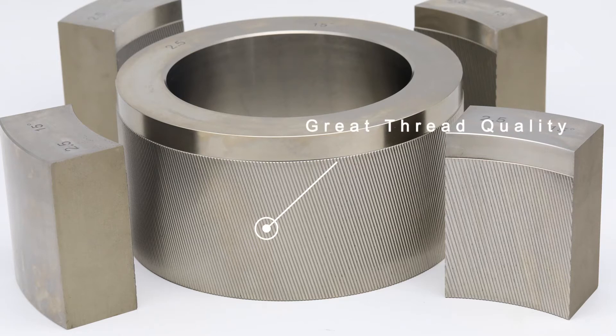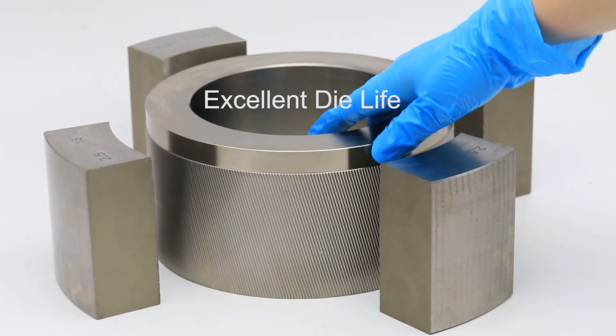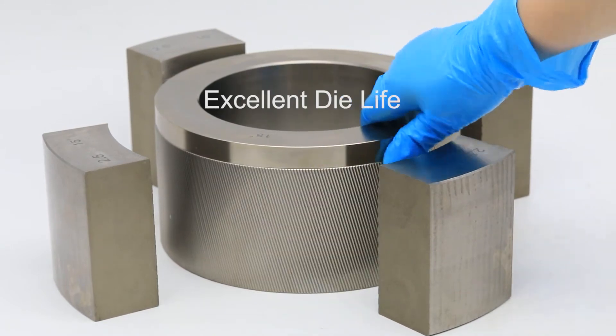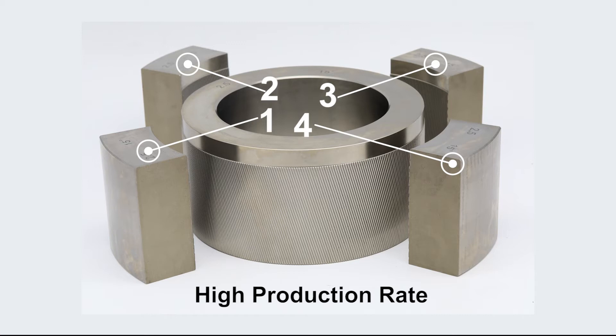Precisely controlled dimensions and carefully matched threads ensure quick setup and uniform accuracy. Selected steels and exclusive profile design make our dies widely recognized for their long tool life. Easily executable segment flip-over or change with minimal downtime and resetting requirements due to interchangeable segments.